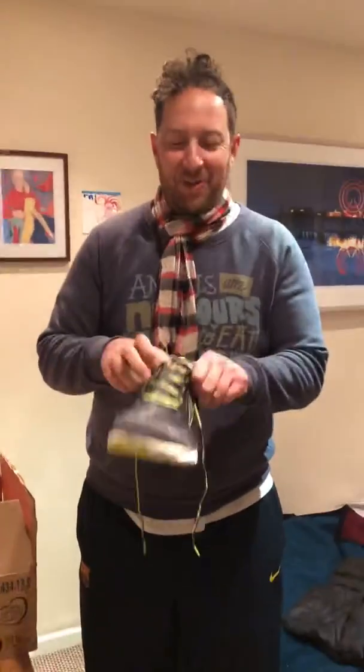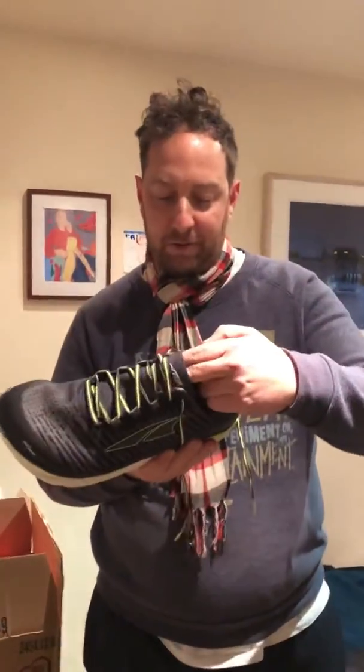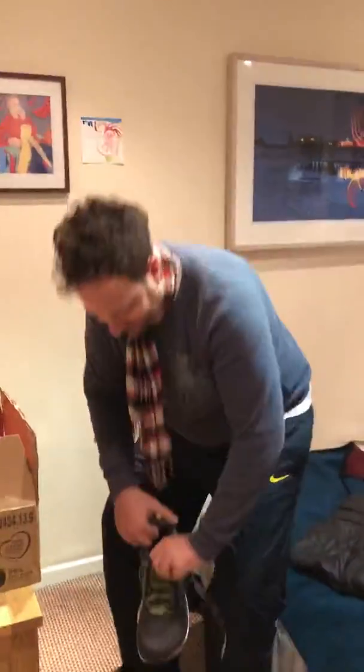Hi guys, Trey583 here. I've just got my new Altra Torino — I think they're called Innerflex — zero drop trainers, size 13, and I'm just about to christen them and put them on now. Let's try them out.